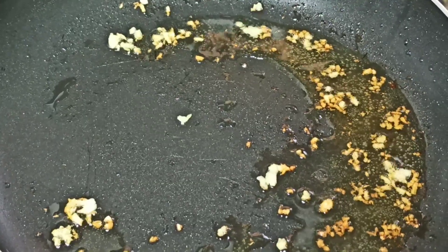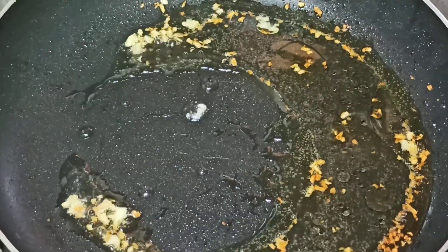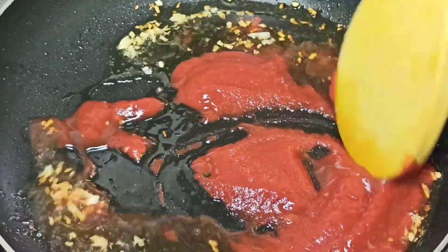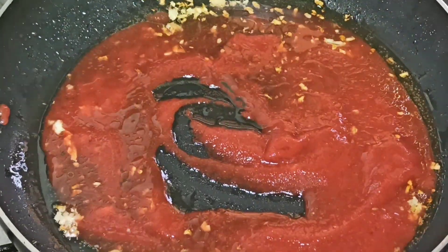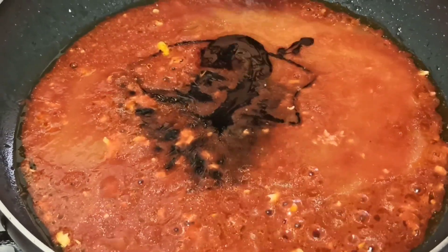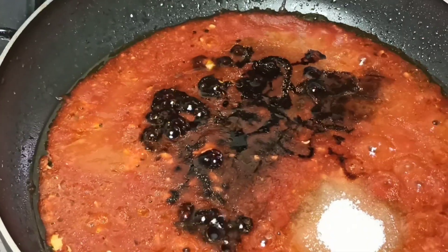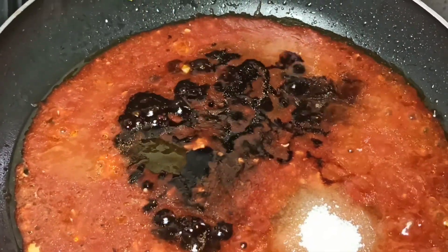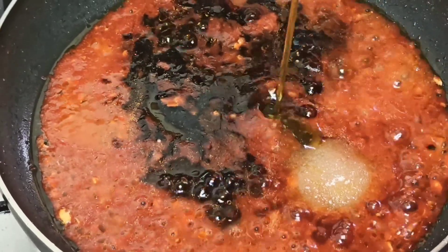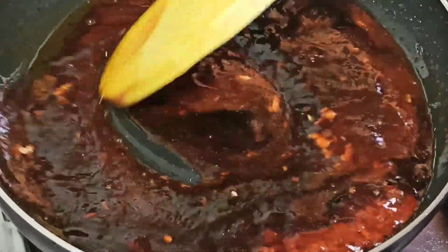I'll go in with two tablespoons of rice vinegar, two tablespoons of tomato sauce — you can use ketchup — two tablespoons of sweet chili sauce, two tablespoons of soy sauce, two tablespoons of white sugar, one and a half tablespoons of honey, and a tablespoon of sesame oil. I'm going to stir and make sure it combines. I'll be cooking the sauce on medium heat.